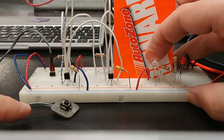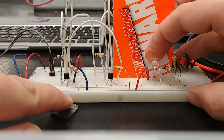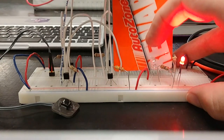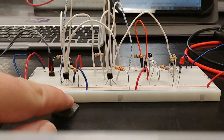State A is the switch unpressed and the IR blocked, and the red LED is off. Now if I press the switch, it turns on. If I allow the IR through, it turns on, and if I press the switch while that's connected, it turns off.